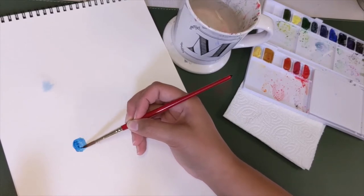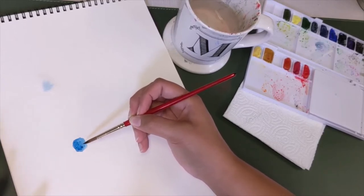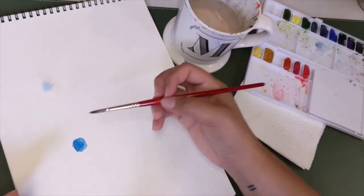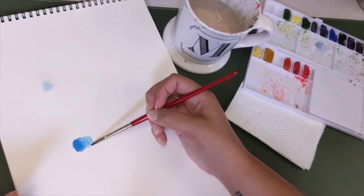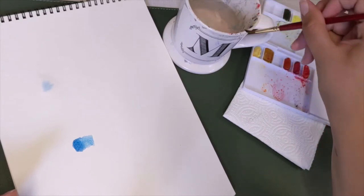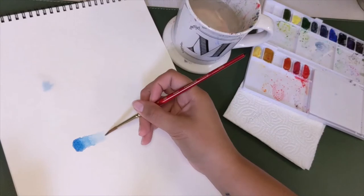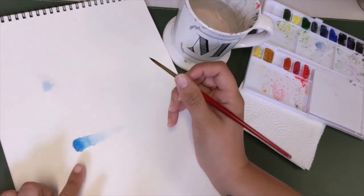Now we're going to work on lightening this block. The more you dip your brush into the water the more it washes off, so you'll have less color to work with. Go ahead and dip your brush in once, get rid of some of that excess water, and then pull out the color — see how it gets lighter. Pull out the color, do it another time, get some more water, wipe it on the side of your cup, pull even more water out. It's continuing to get lighter and lighter. Do it one more time and you can see it pretty much goes to white.